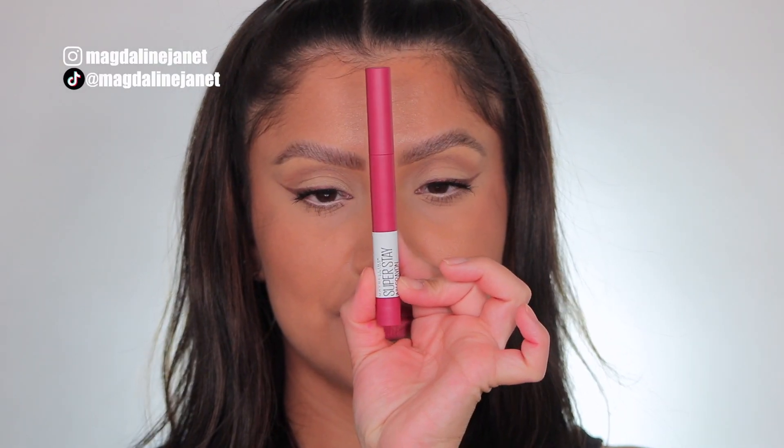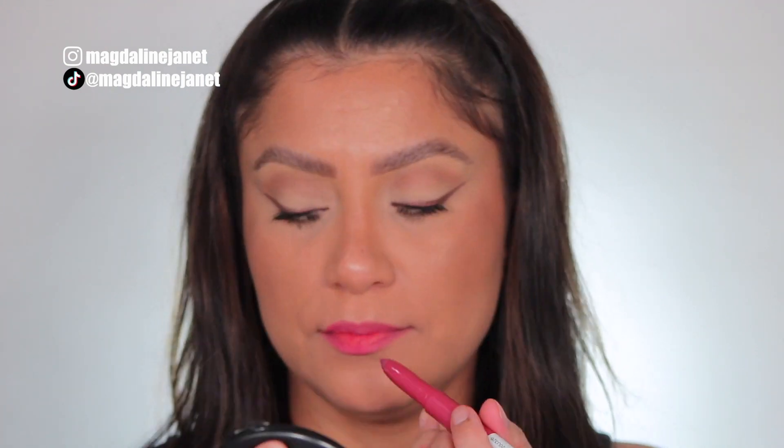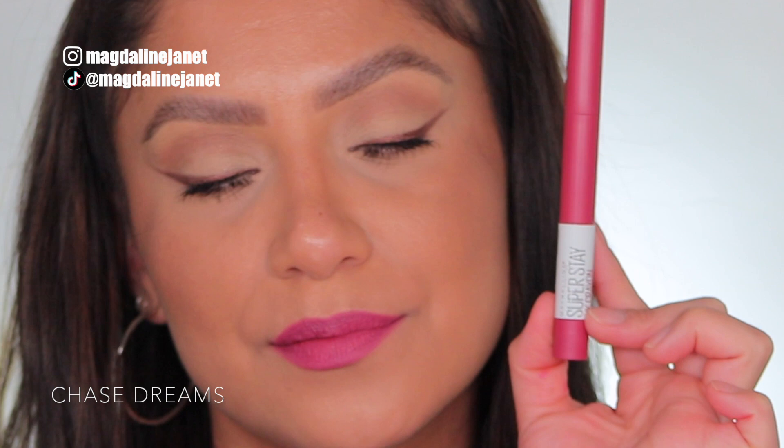Next up is Chase Dreams, number 150. This is the shade Chase Dreams, 150. And in daylight, it's Chase Dreams.